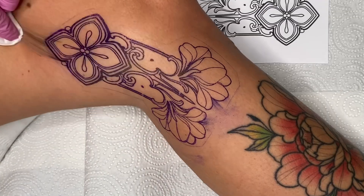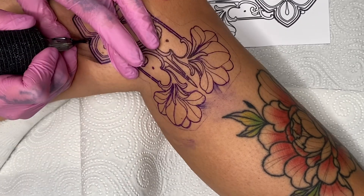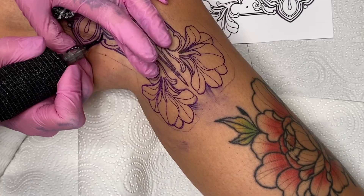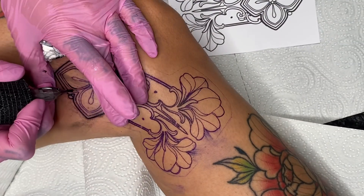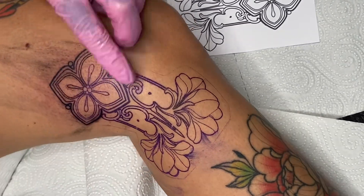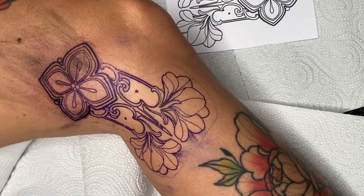I'm starting with the lines again here, using an 11-round liner and a 3-round liner. At the beginning I found it a bit difficult to tattoo myself, as I was making some of the lines too hesitantly. Especially with the 11-round liner, it's important to make the lines with consistent pressure rather than hesitantly. At the beginning I sometimes had to go over a line twice, which isn't a big deal. The consistent pressure also applies with the 3-round liner, though with this one you have to use less pressure.